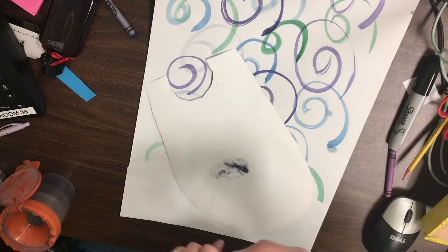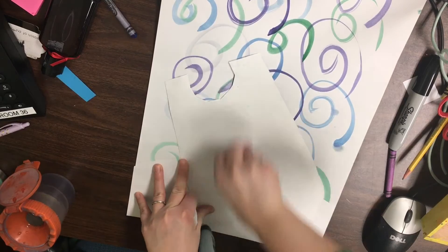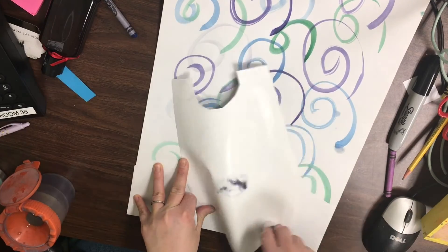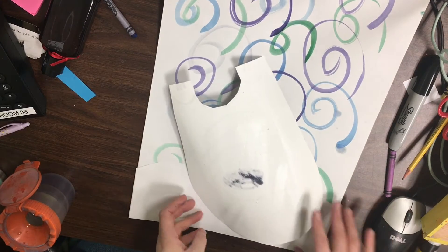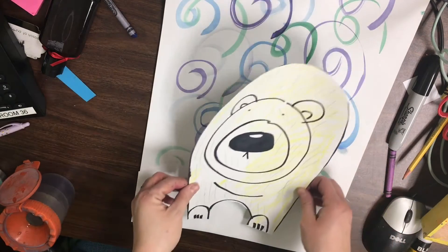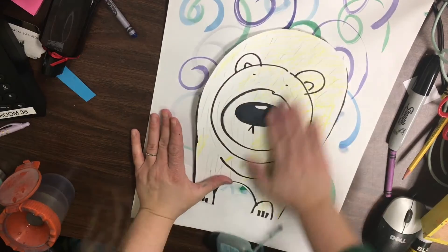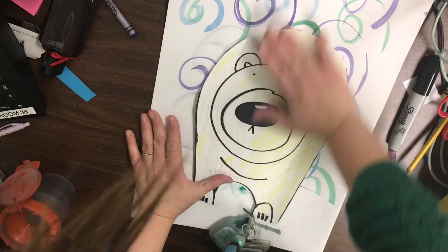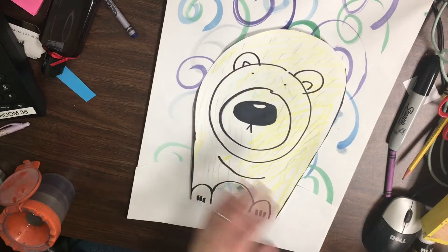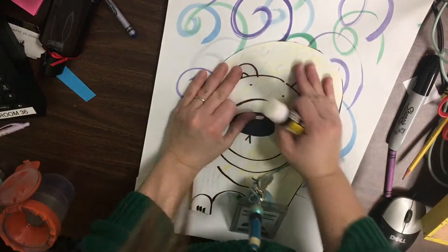I'm now going to take my polar bear and add some glue to him. Where should he go? He needs to go down — his feet need to be in the snow. I'm going to rub and really work towards the upper part of his body because that sometimes doesn't like to stick. If I need to, I can go back in, get a little more glue under it, and rub.